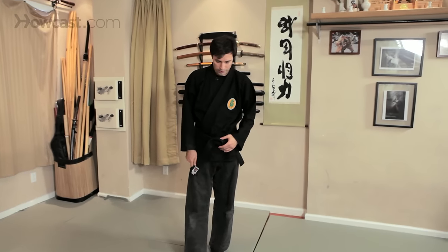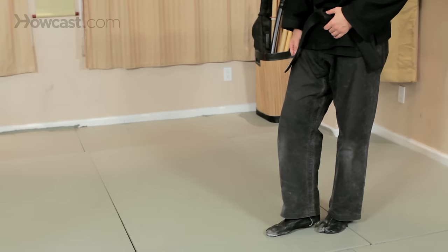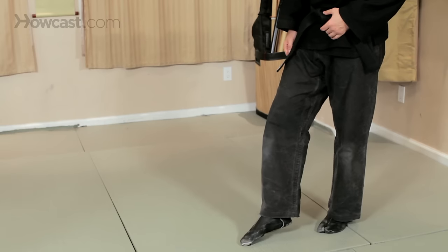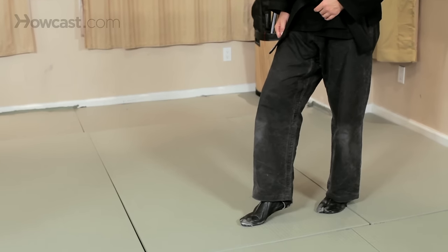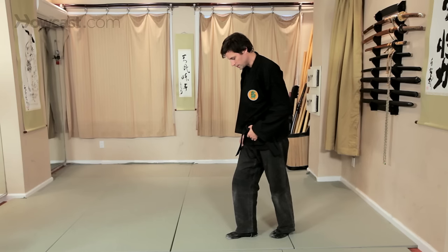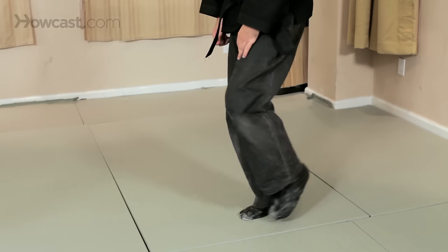One thing you can explore from a basic perspective is when you are walking, walk slowly in the beginning and practice placing your toes and the ball of your foot down before you actually place the heel down and walk, shifting your weight slowly.